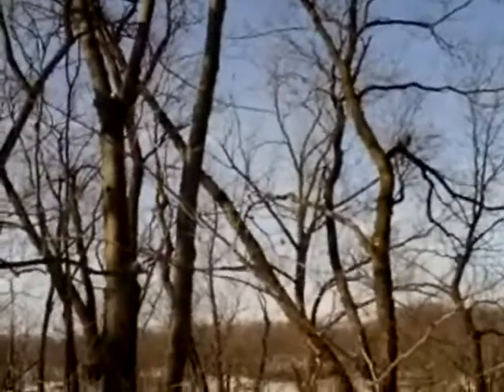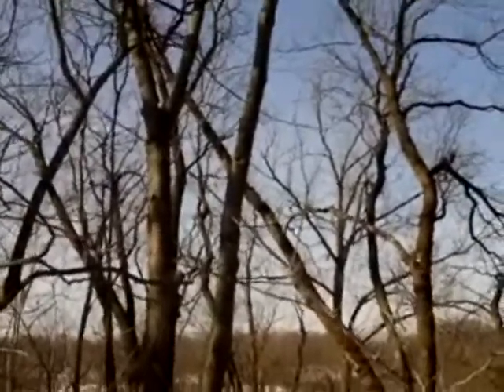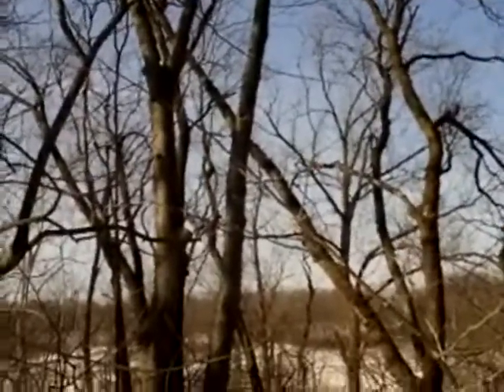Is he in that same tree? Yeah, hasn't moved — up towards the top. Okay, here we go. I think... no, that's not him. Nope — yeah it is, but not that part of... yeah it is. Here we go.